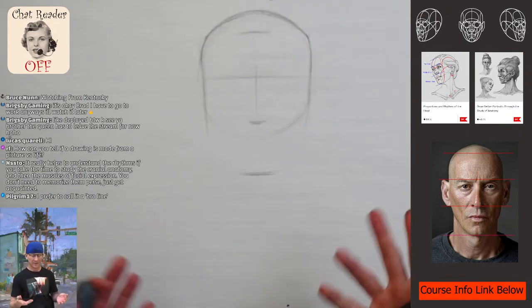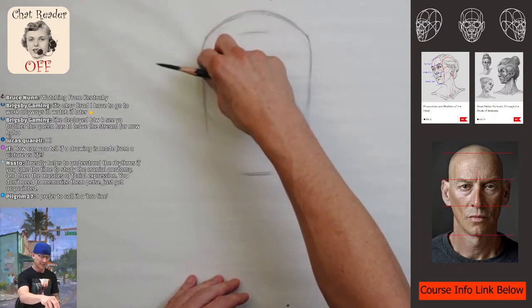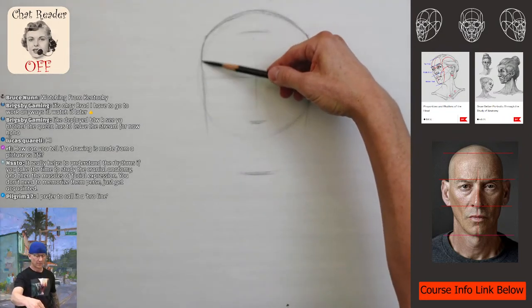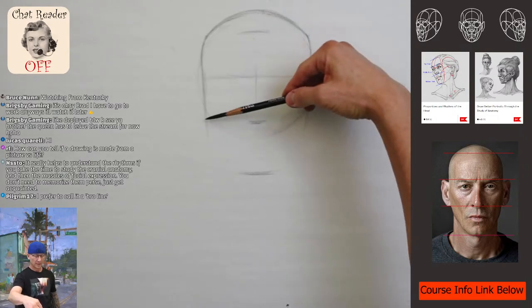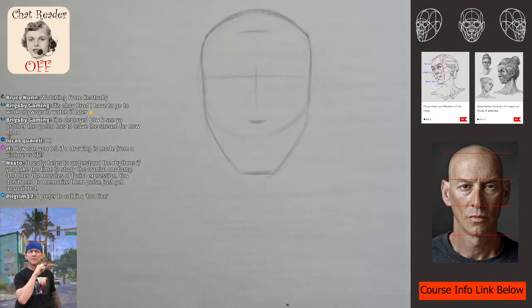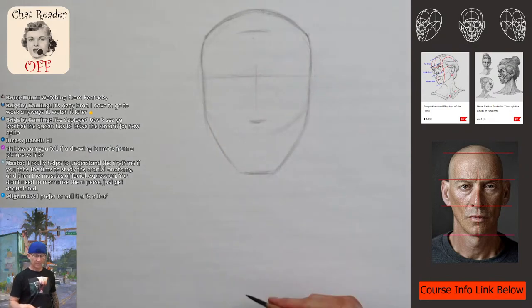We have this nice head shape. I'm using a method of drawing — the rhythms of the head, the structure, the thirds — but I'm also looking at a model, so I'm adjusting to that. The formulaic way with the Loomis or the Riley rhythms gets you in the ballpark really fast, and then you can adjust to the model. I'm just going to come down here and work on the overall chin shape — he's got a flare jaw, the fat pads have come down, and that mid-cheek furrow.